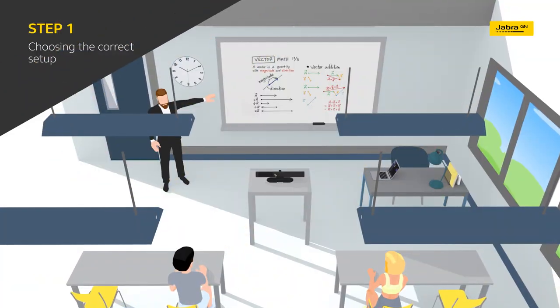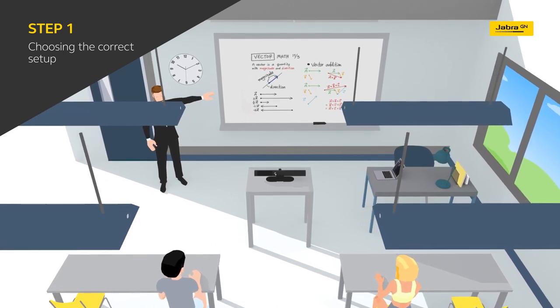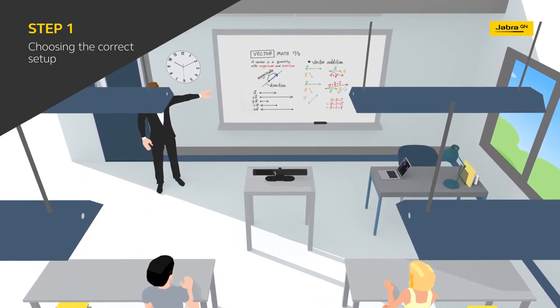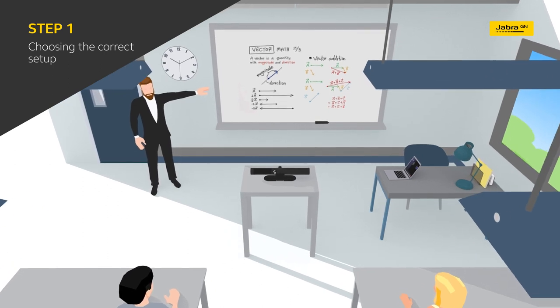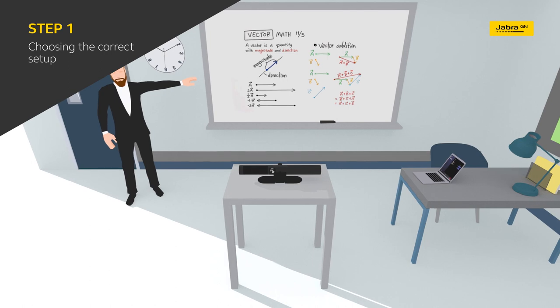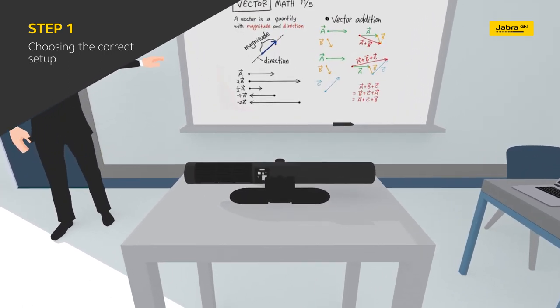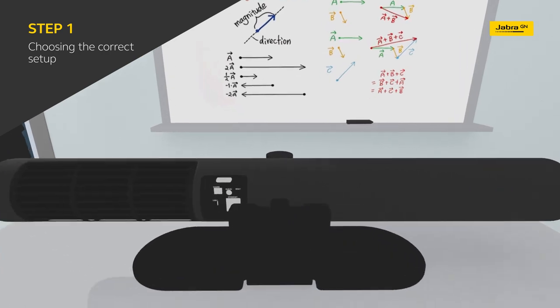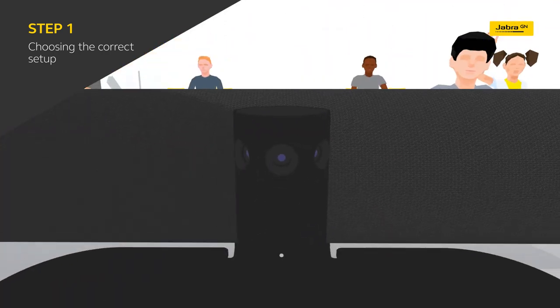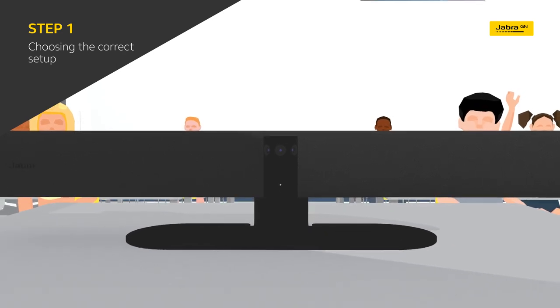The first step to ensuring student engagement and maximizing lesson value is making sure everyone can see and focus without distractions or interruptions. Jabra Panacast 50 is an intelligent all-in-one video bar ideal for rooms of up to 4.5 by 4.5 meters, delivering high-definition panoramic 4K picture quality and full duplex sound with noise-canceling technology for a more focused and immersive virtual learning experience.